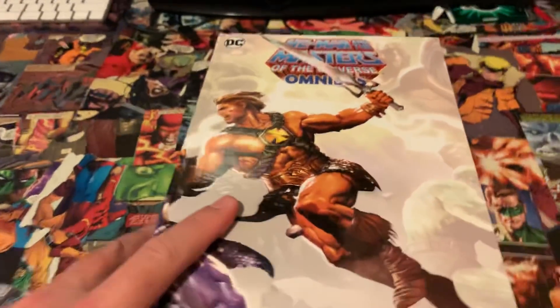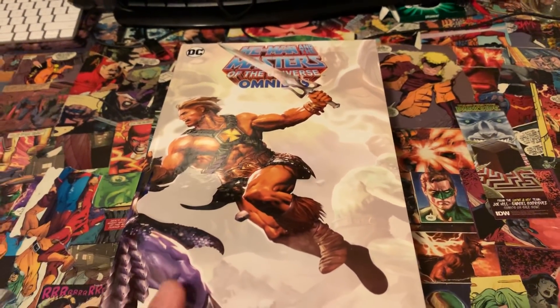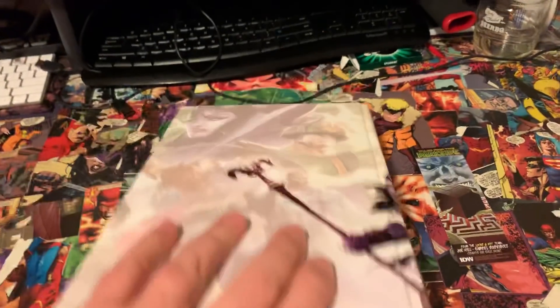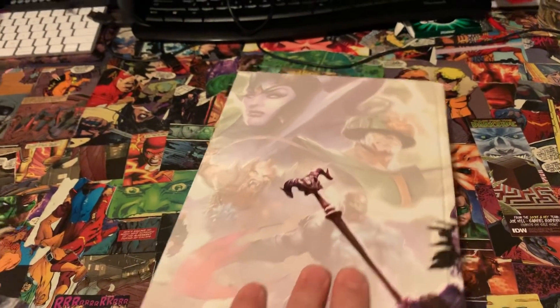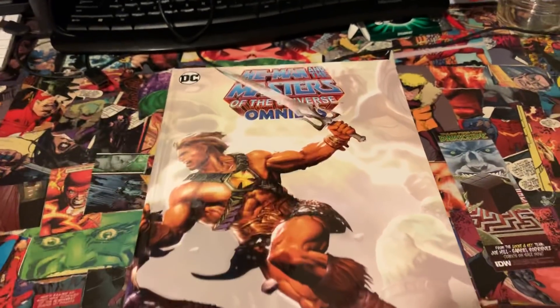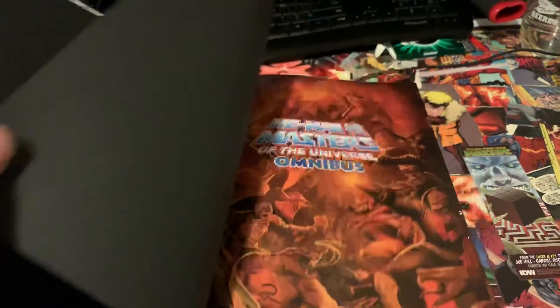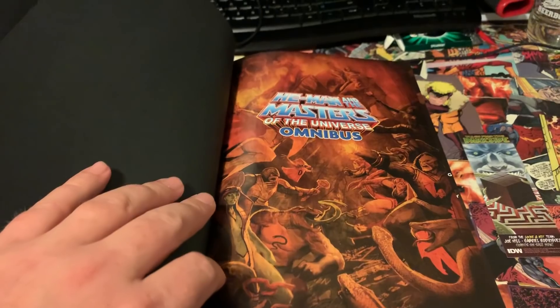Let's dive into the meat and potatoes of this thing. On the spine you have gorgeous artwork — He-Man battling Skeletor, going over to Skeletor's staff, and in the background you have Evil-Lyn, Tri-Klops, Beast Man, and Trap Jaw. On the front you have the Sorceress of Grayskull, King Randor, and Moss Man — I loved that action figure as a kid. The binding is somewhat tight, which is to be expected given how massive this is, but you have a gorgeous title page.